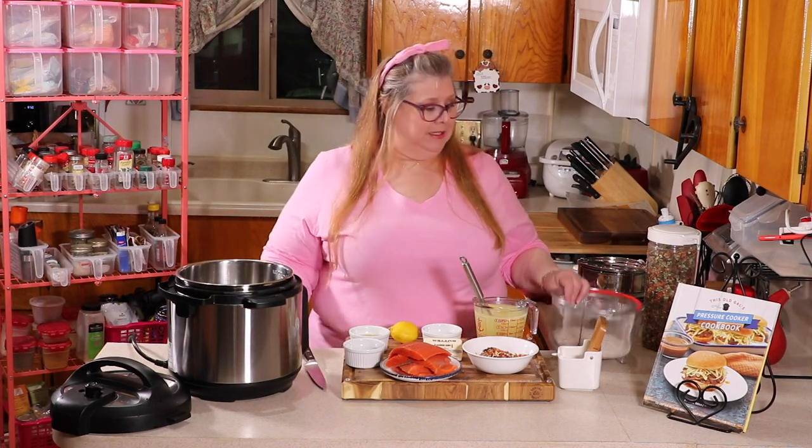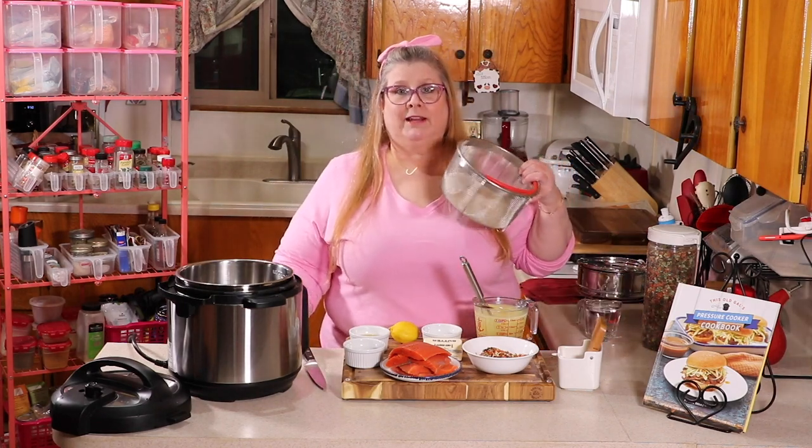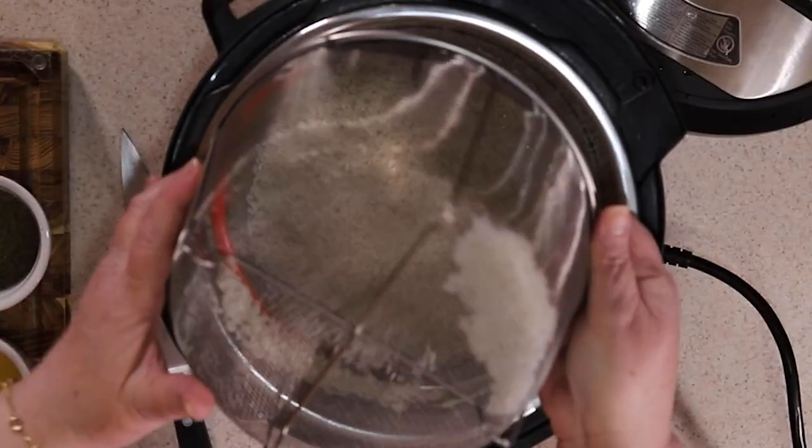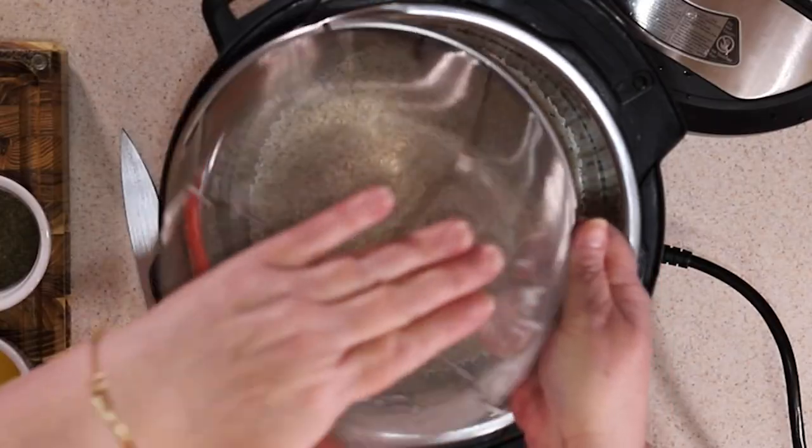The first thing you're going to want to do is rinse your rice really, really well. Rinse it until it runs clear. Then dump it right into the bottom of your pressure cooker.